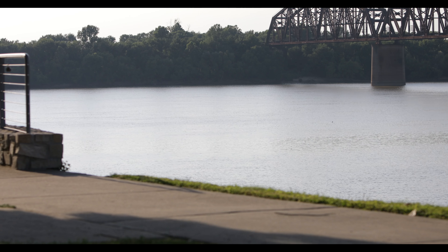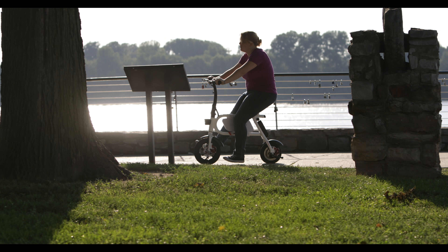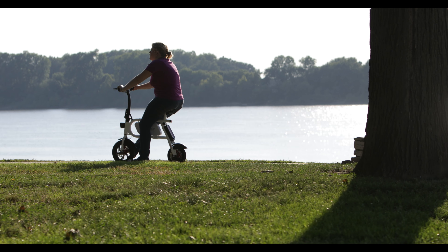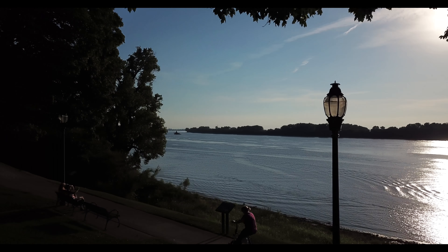The SwagCycle Pro is a blast to ride. If you can ride a standard bicycle, you will love riding the SwagCycle Pro. It's a smooth ride that will take you anywhere you want to go. Be sure to check out our full written review on MaxSources.com. Thanks for watching!